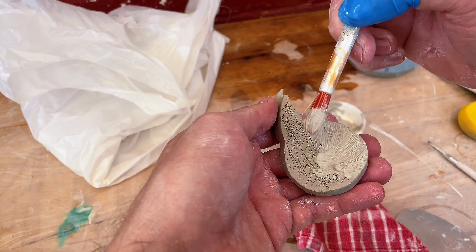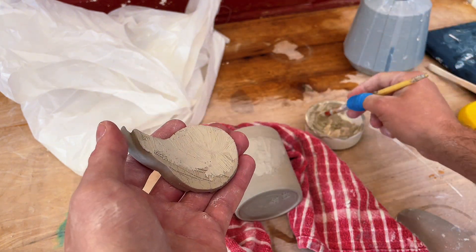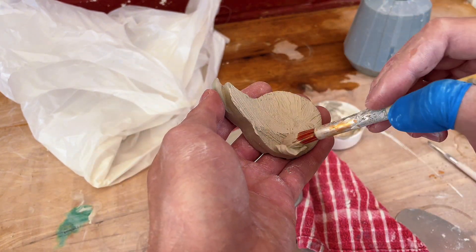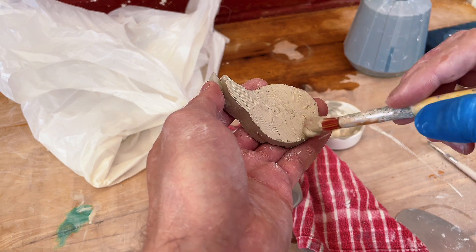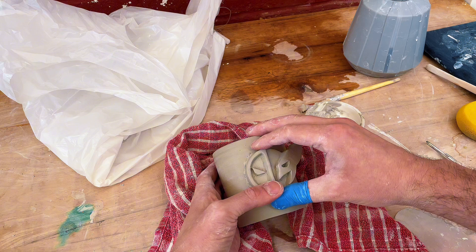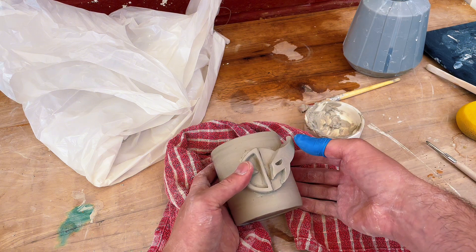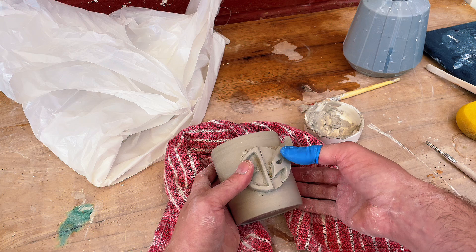Once it's dried out nice and hard, those two pieces will bond and become really firm and grip each other. Whilst they are waiting to be fired they're still going to be very fragile, so you want to make sure that you don't knock them — just be extra careful with them until they're fired, and then that'll seal it all together.